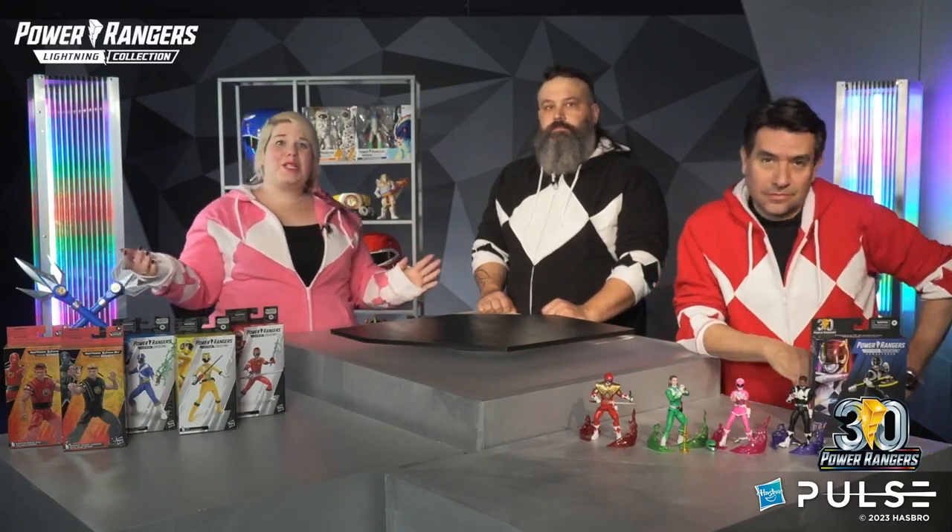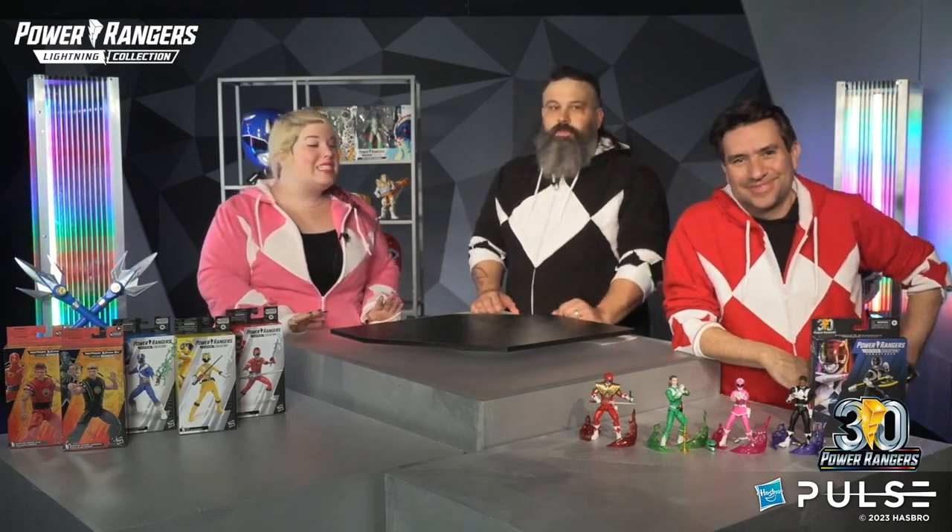We are going to continue our MMPR celebration by introducing the MMPR Black Ranger as the newest option for Hasbro Pulse's Selfie Series. Jordan and I were actually able to check out our selfies on the new Black Ranger bodies last week. Let's roll that clip.